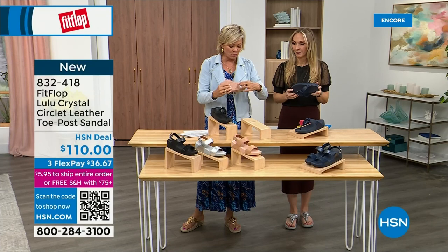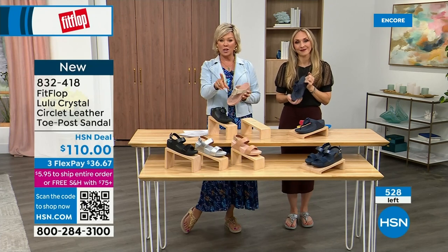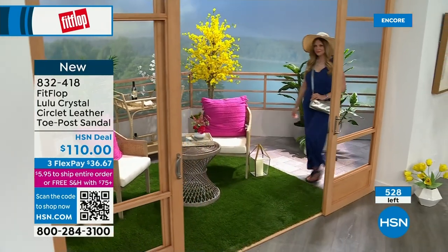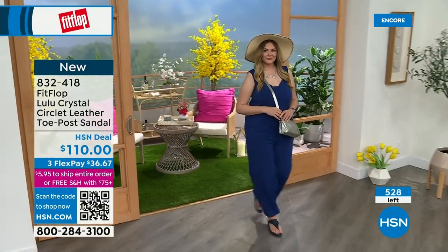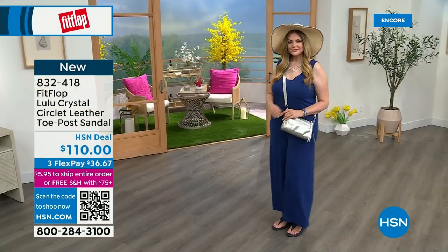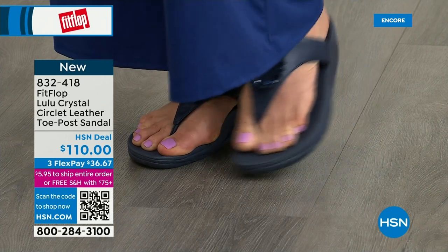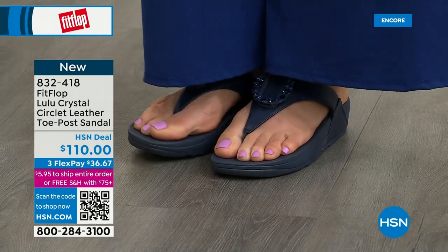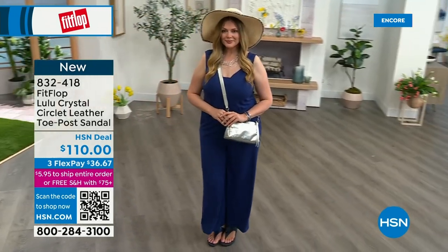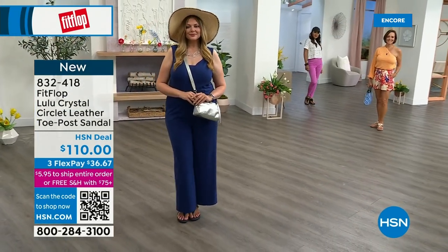Megan, one of the stylists, always says navy is the most undervalued neutral. Everyone wears blue jeans, but not everyone has navy shoes. So if you're a collector or you don't know what color to get, try a navy sandal. I'm certain you don't have a navy sandal, so this would be great to add to your collection. I welcome you to try it. If you have not yet experienced a FitFlop, get ready for an oh my gosh moment. I really noticed a difference and I'm still absolutely hooked on this brand.